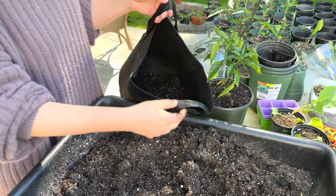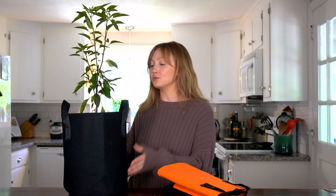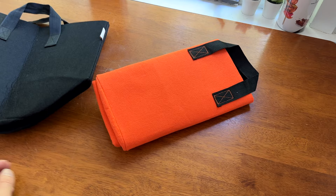One more advantage is how easy grow bags are to store at the end of the season. You can simply hose them off or put them in the washing machine — just make sure you let them air dry — and then pack them away. Unlike containers, which take up a lot of space, these fold down nice and small, so they're a lot easier to store.